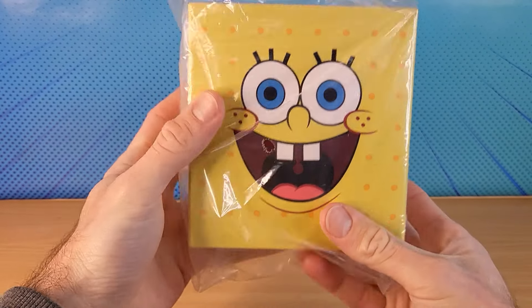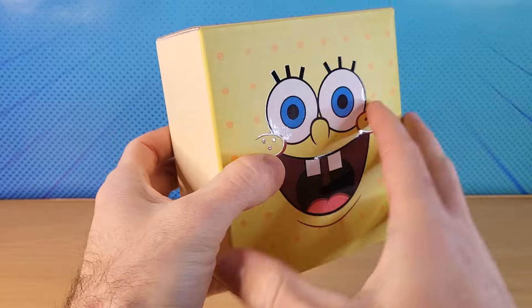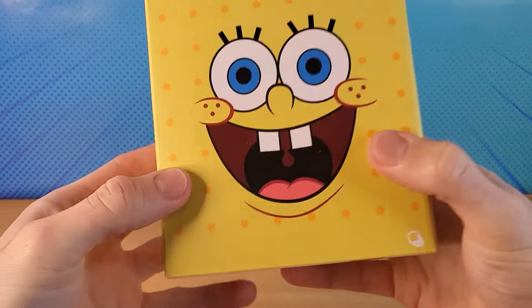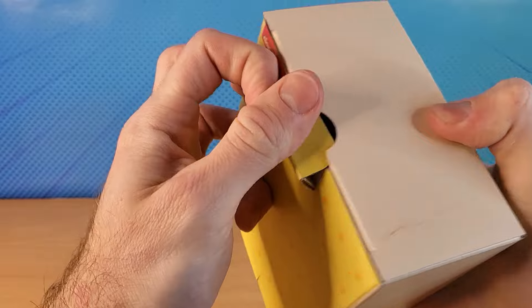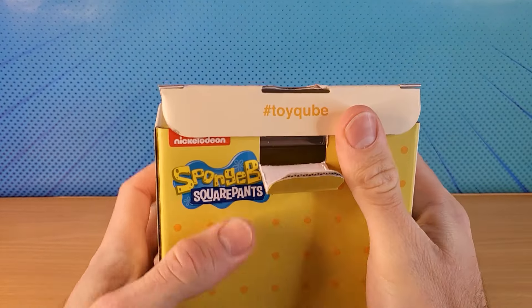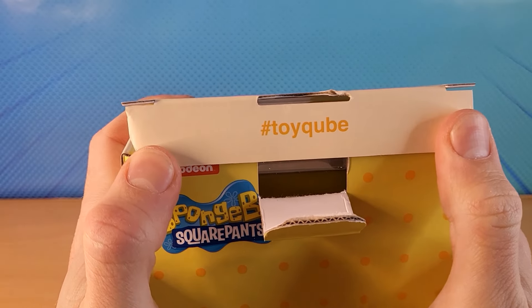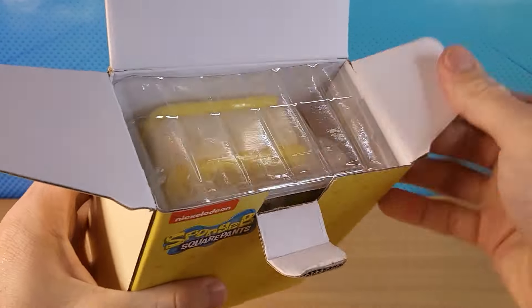Guys, check this out. This is the Spongebob Ice Cream Sandwich Vinyl Figure. Let's open it. This is from a company called Toy Cube and they sell a bunch of these things.